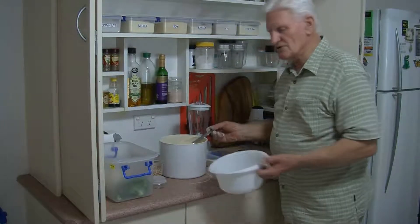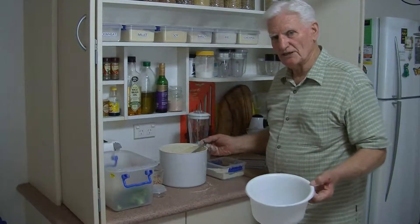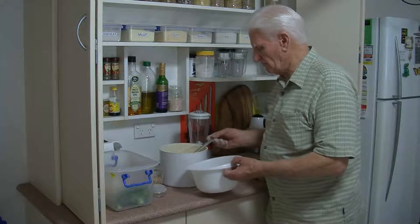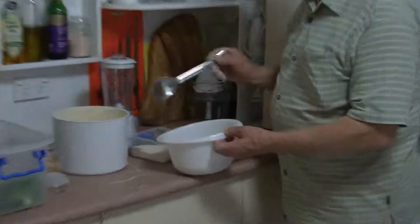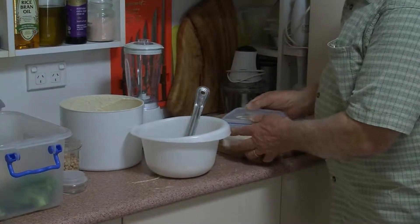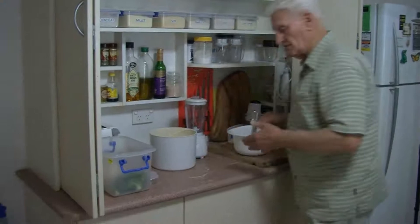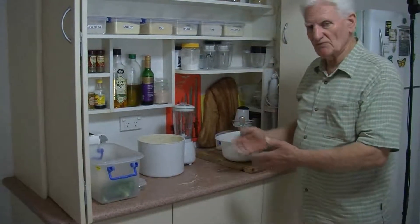How much you use depends on how many people you're cooking for. We're just going to make a very small quantity to demonstrate how simple it is to make a chickpea patty. So we'll put a couple of teaspoons of flour, some of the rice flour in the same proportion. You can simply mix that and use some soy sauce with it if you wanted to.